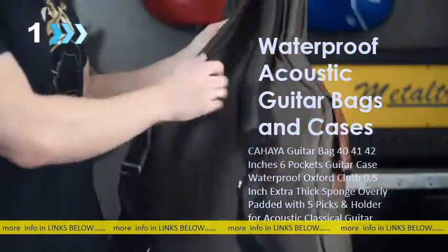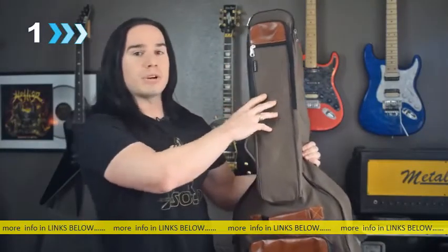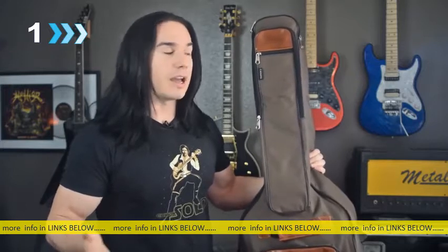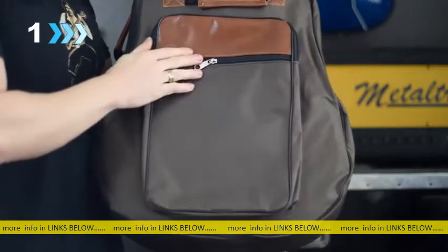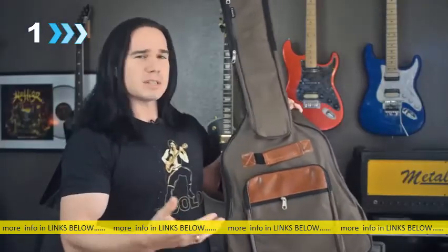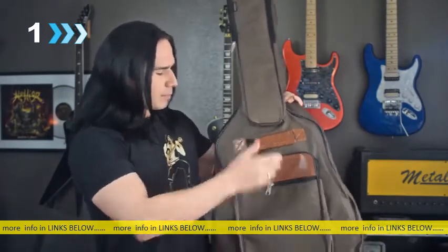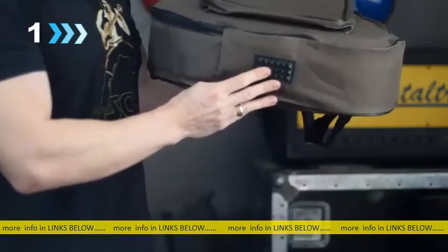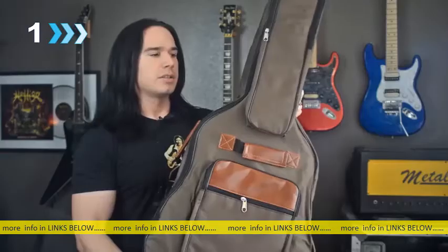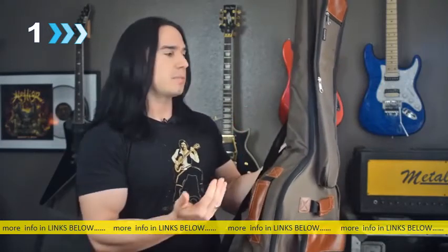It's got all of the features you'd want — it's got these backpack straps on it, it's got a big pocket on the front. You could even use this for a music stand, or cables, or picks, or anything like that. On the front here you've got a big pocket again — you could carry a cable in there or some sheet music. On the bottom it's got this big kind of rubber foot, so if you end up dropping it on the base, that thick rubber piece down at the bottom is going to protect it so you don't end up damaging the bottom of the guitar at all.